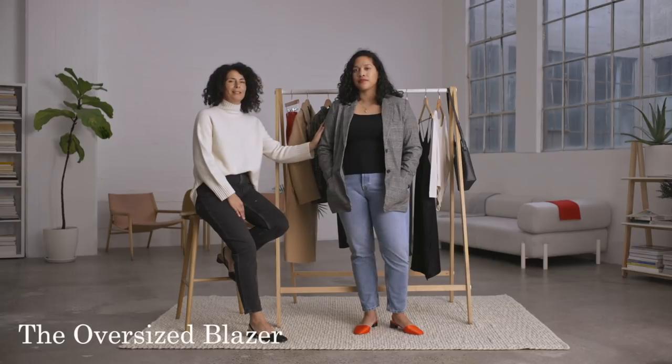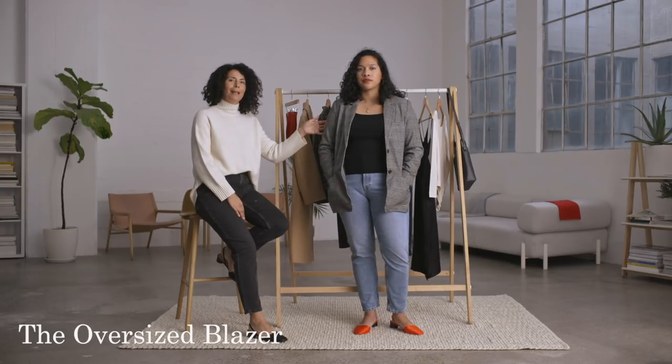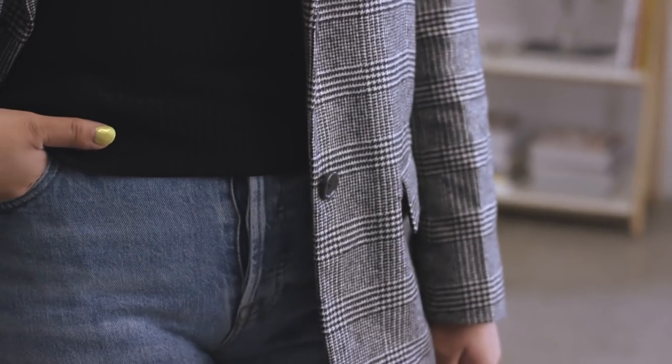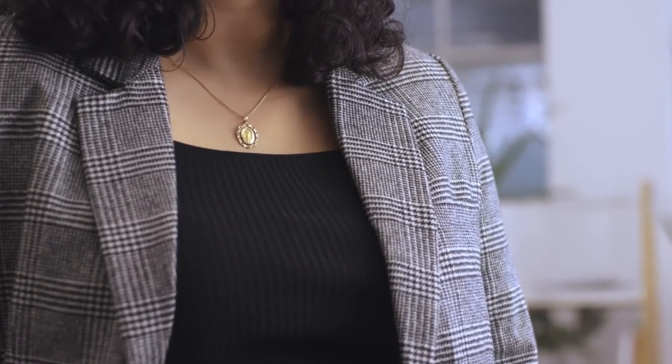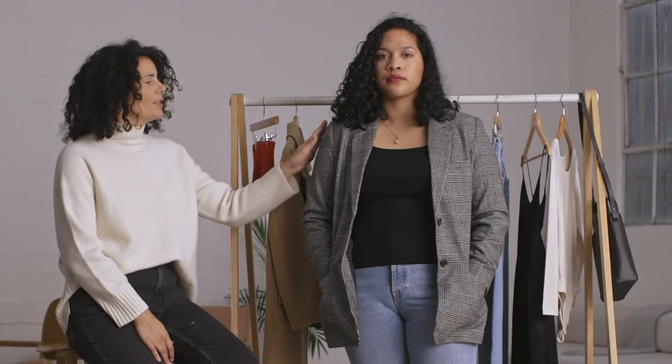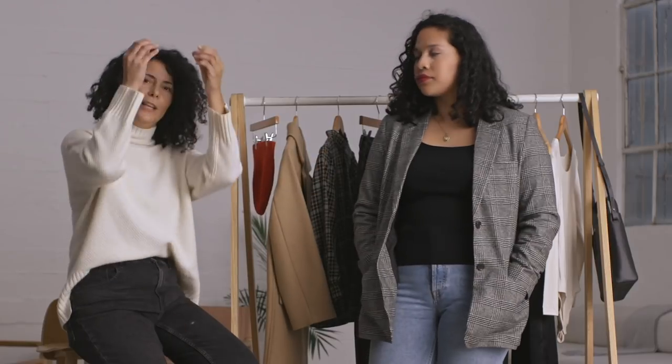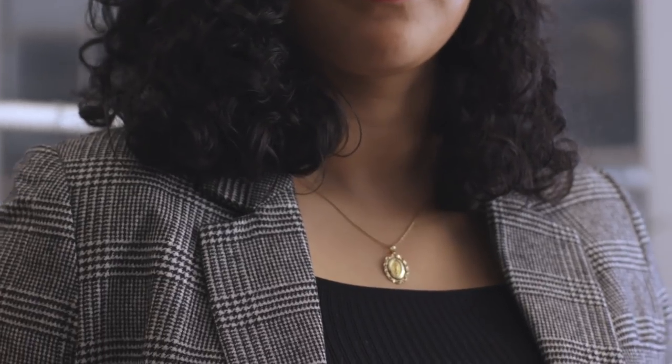Yuneiko is wearing our regenerated wool oversized blazer in a glen plaid pattern. With the glen plaid pattern it's quite a statement — really eye-catching, but you can wear it multiple times, for day or for night. It's made of Italian wool, which means it's really warm. We spend a lot of time thinking about proportion and fit: we've got the slightly oversized shoulder, a longer length and proportion which elongates the eye, and the combination of those fit details with the beautiful Italian wool looks really good.